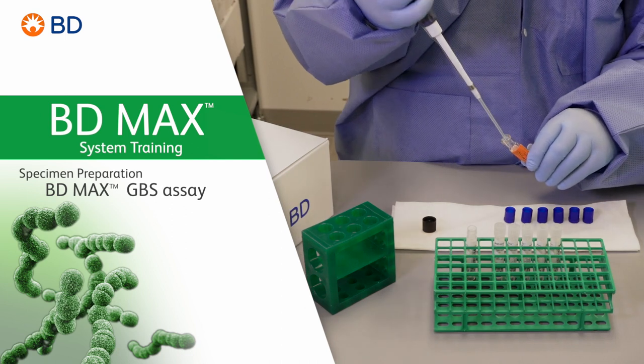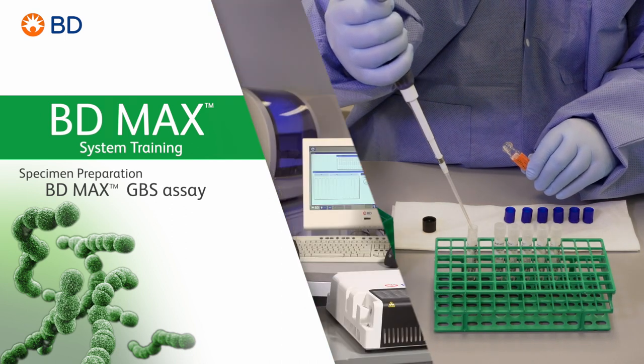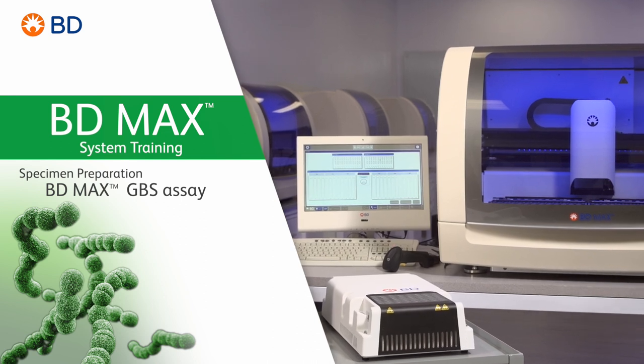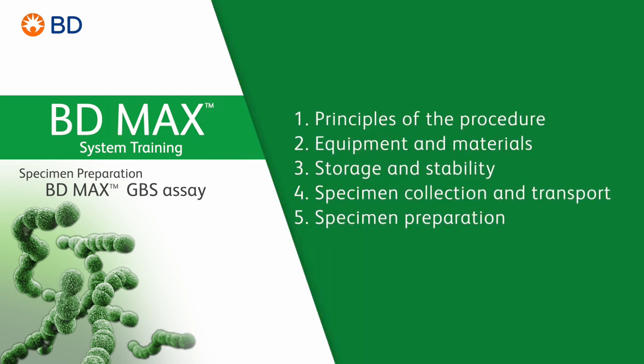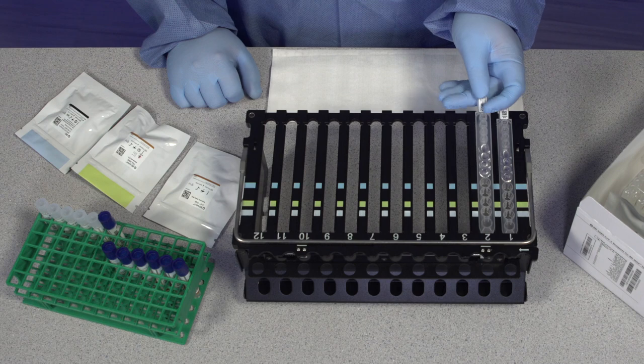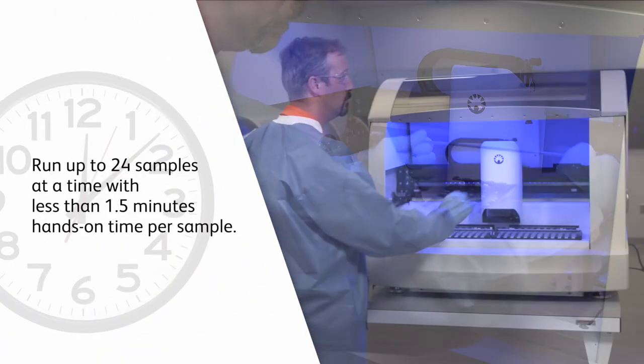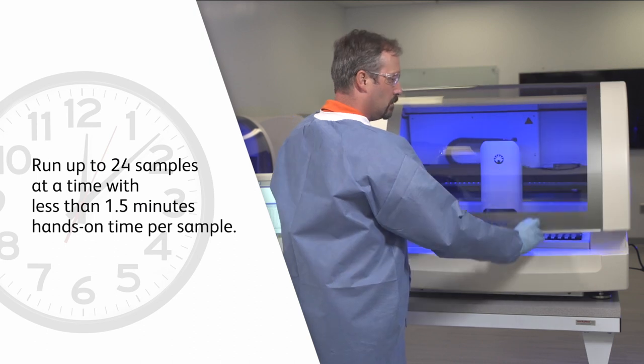Welcome to the training video on the basics of proper sample preparation for BD-MAX GBS assay, processed on the BD-MAX system. The BD-MAX system offers you a simplified and automated workflow, allowing you to run up to 24 samples at a time, with less than 1.5 minutes hands-on time per sample.